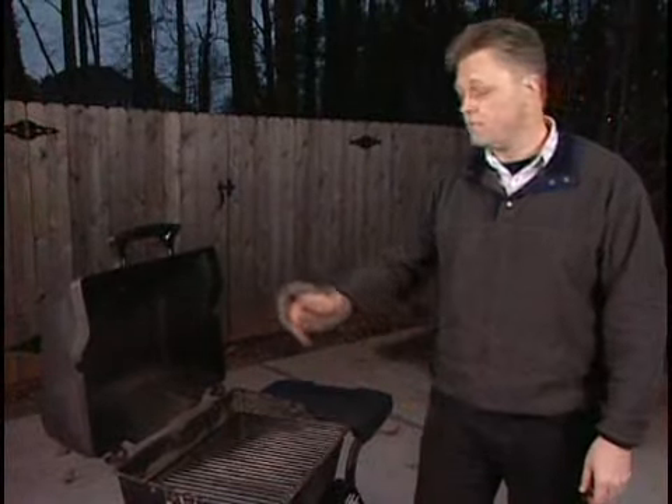It can take several hours to get the job done, but having a safe, clean grill is well worth your time and effort. For WebMD, I'm Damon Meharg.